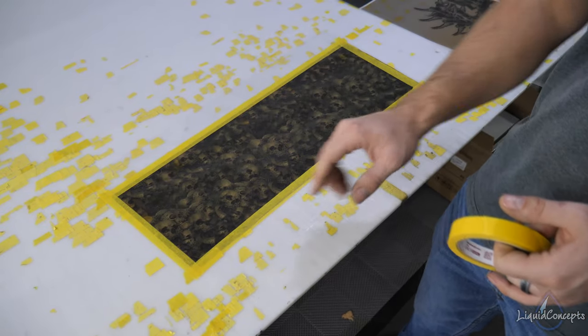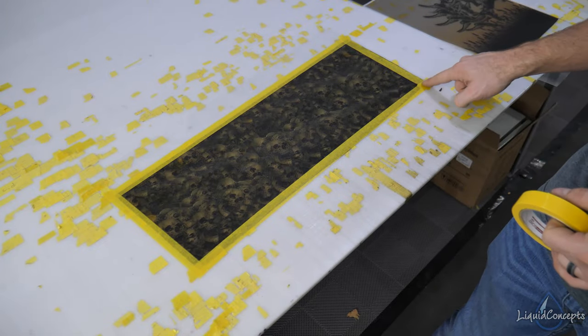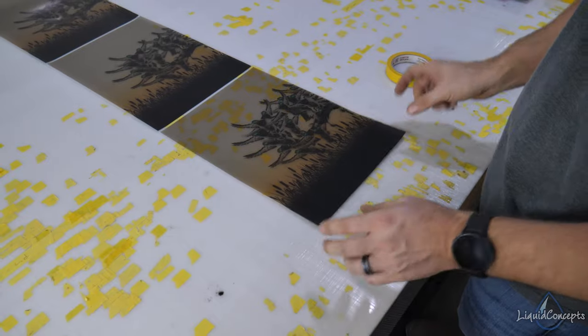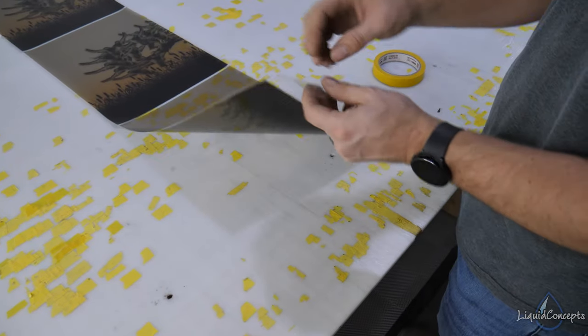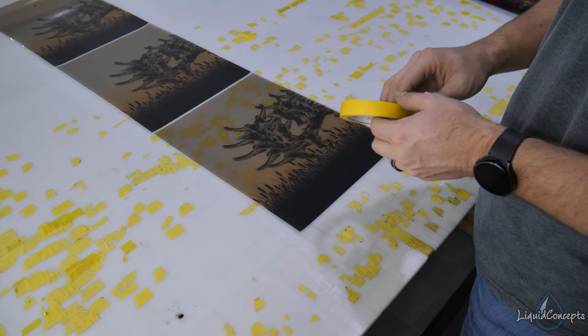You'll notice that all of the tape edges here are overlapping all the way around. This is another remnant piece we have, and it still has the backing on it.